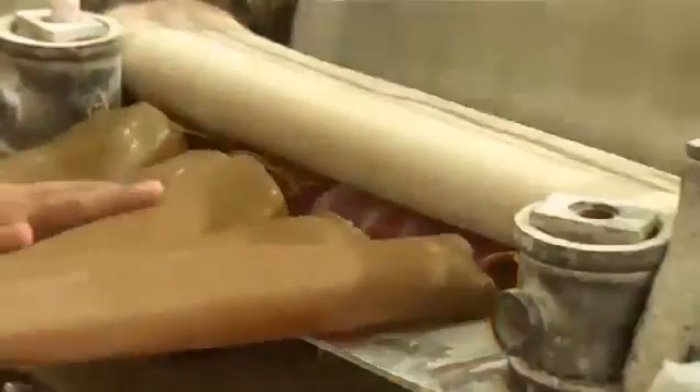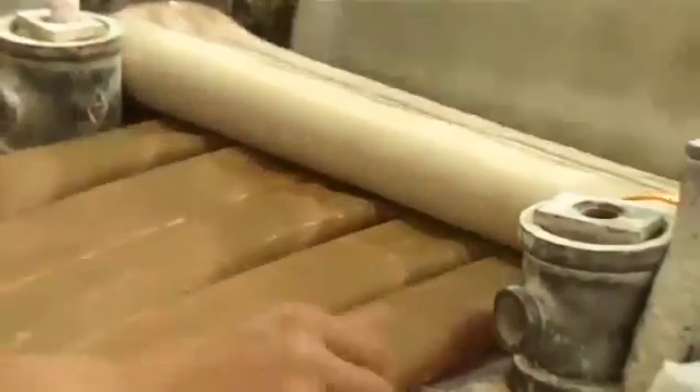He feeds several tubes at once to a rotating blade which carves them. This creates elastic bands that are exactly the same width — in this case, 1.5 millimeters, an average thickness for a rubber band. With this system, they can cut half a million rubber bands in an hour.